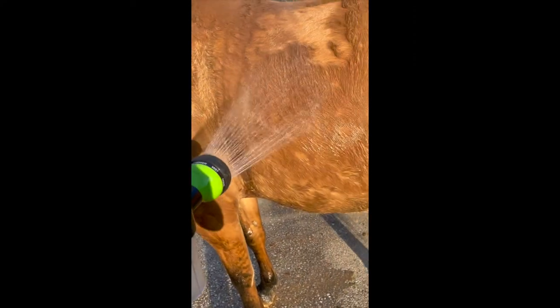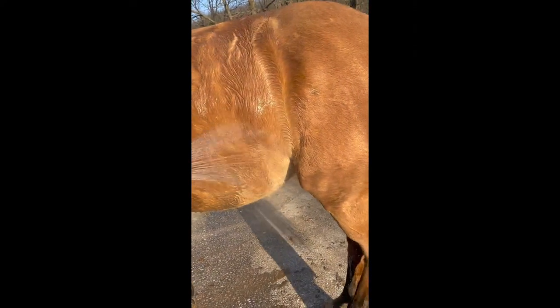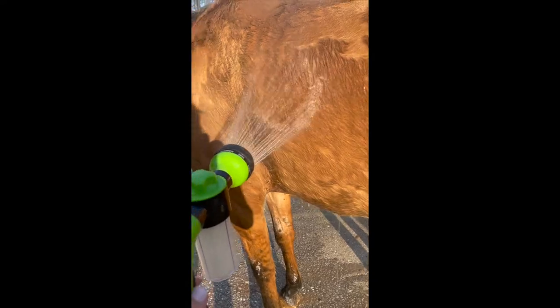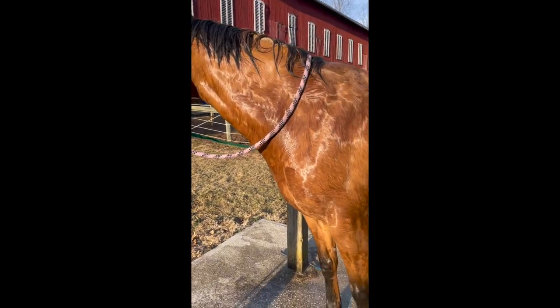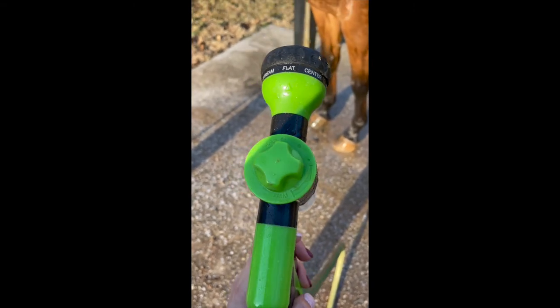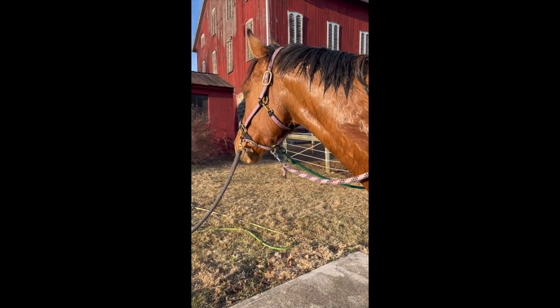I don't know what the right order technically is, but I'm gonna hose her down first and make her whole body wet before we go in with the shampoo. Okay, so she's all wet, and I turned the dial to soap. I did the MAX soap because she's a gigantic dirt ball.